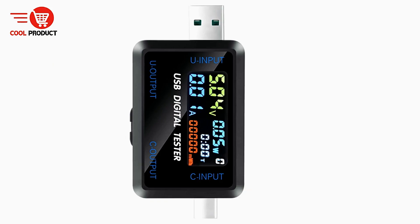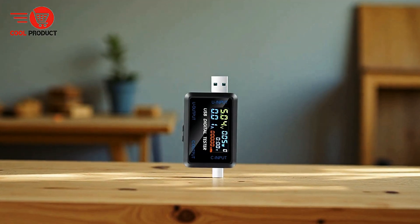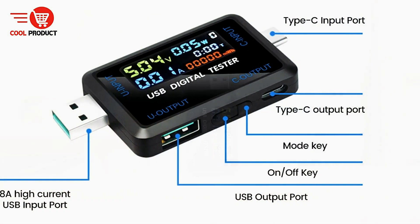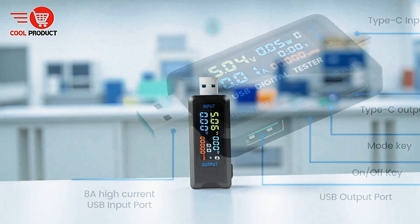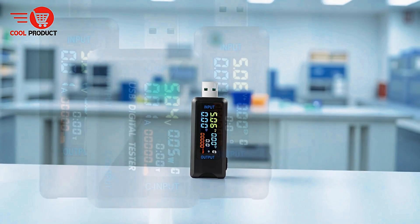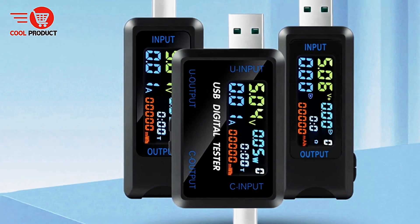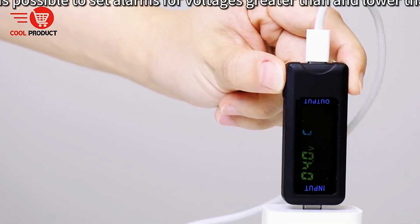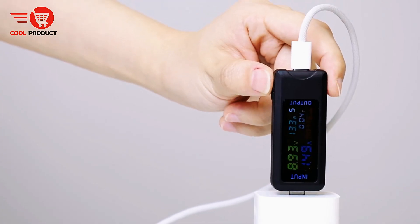Equipped with real-time monitoring capabilities, the iDeepen Tester allows users to track the charging status of electrical appliances, including voltage, current, and other key information. The display can be turned on or off via a multi-functional key, ensuring flexibility for different usage scenarios such as night charging, without interrupting normal device operation. This device is compatible with smartphones, notebooks, rechargeable batteries, data cables, and various USB and Type-C devices, supporting automatic detection of multiple fast-charging protocols covering almost all types available in the market.